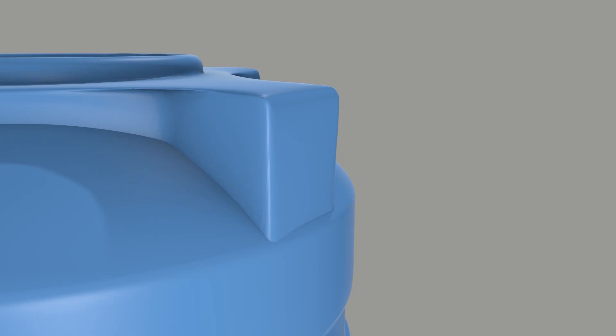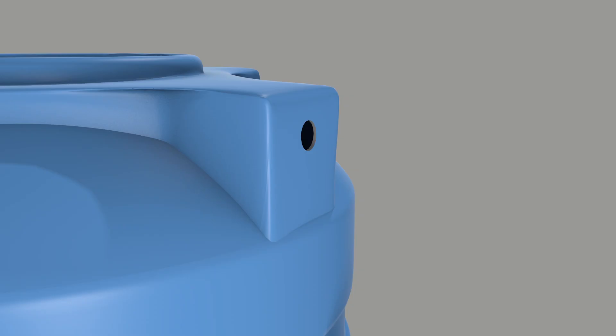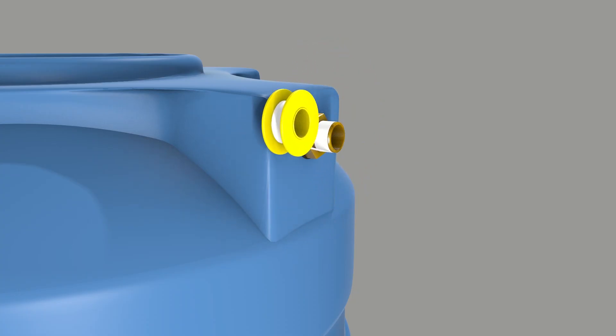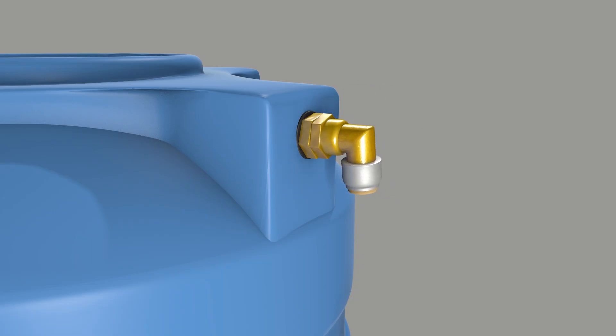Now for the overflow. Choose the level where you want your tank to stop filling and drill a hole at that height. Insert a tank outlet, wrap it with Teflon tape, then screw on the elbow and connect the overflow pipe. This pipe can be directed back to your stored water or straight to the garden in case of overflow.